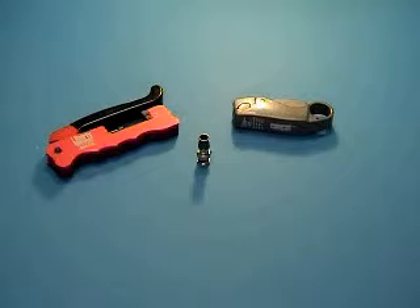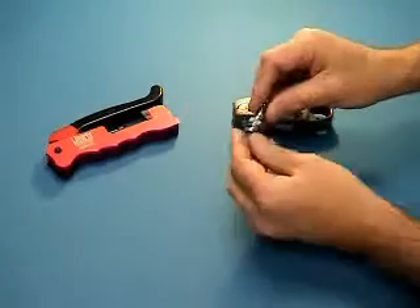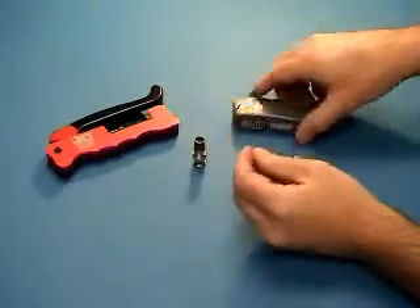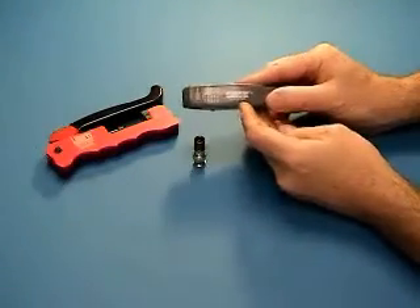Before we start, you must ensure you have the correct connectors and tools. The correct connector will have a green colored identification ring. The correct strip tool is the CM-59-6.